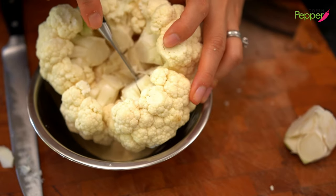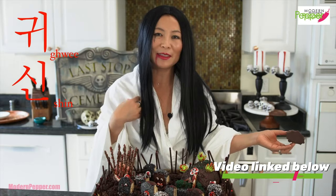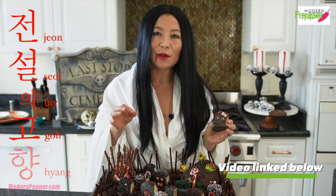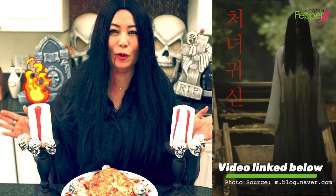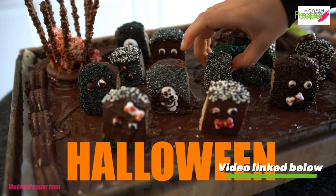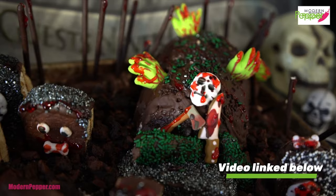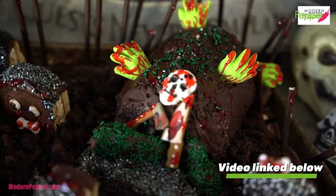We want to make sure that this is edible and our guests can actually enjoy it. Now if you have not met my twin sister Cheonyeok Gyshin, make sure to check her out because she'll tell you the legendary story behind Cheonyeok Gyshin — your female version goblin. That video also includes how to make an edible cemetery using chocopie, which are Korean moon pies. I will see you there if you did not see that video yet.